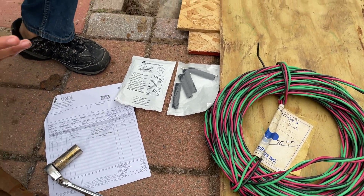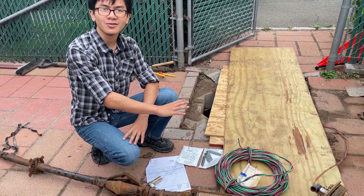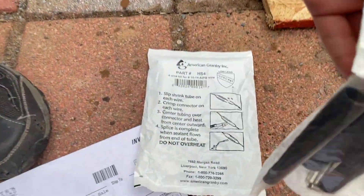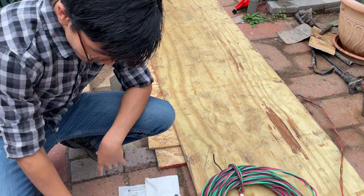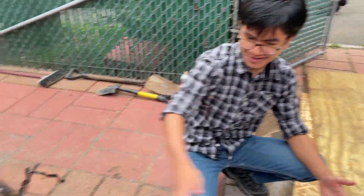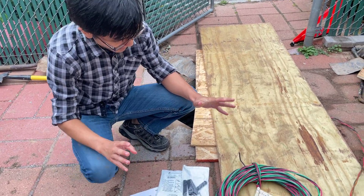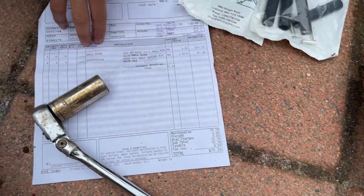We were pretty lucky, because it turns out that someone else bought this 75-foot length of wiring and decided they didn't want it, so they returned it and we got a reduced price. The reason we were lucky is also because the wall wire is actually supposed to come in 500 feet, but we don't need 500 feet since the hose is not that long. Luckily, someone returned the rest of their wire so we were able to take just 75 feet. Also, this wall wire is special — it's submersible, which means it can actually go inside water.